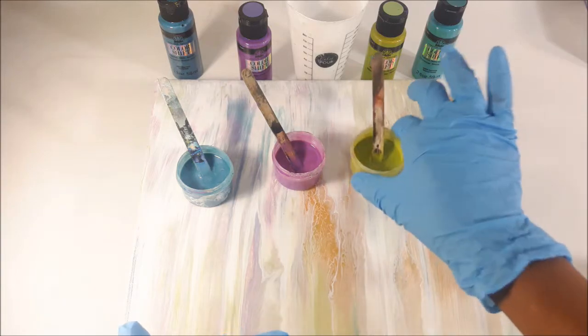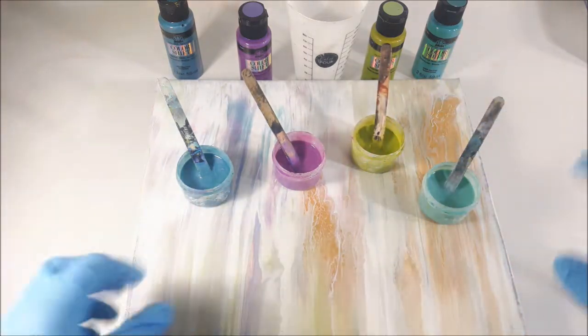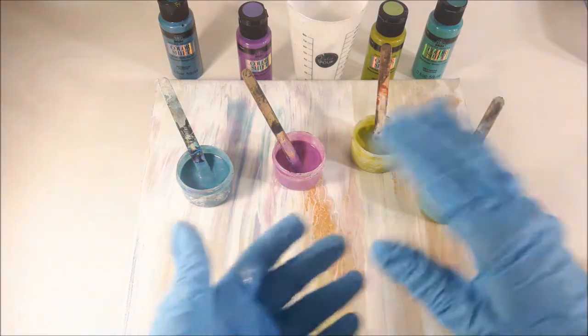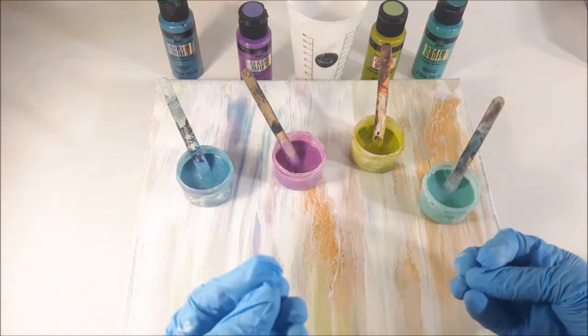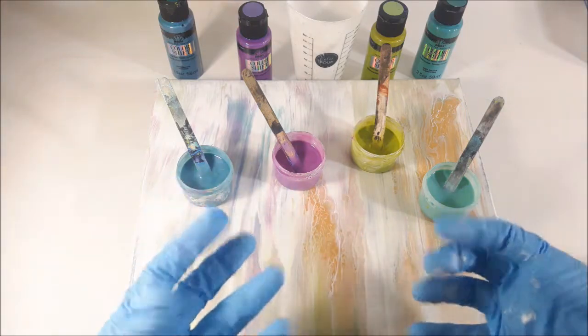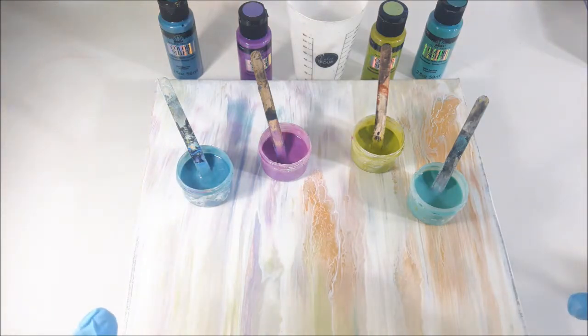So if I just do the green and all the other colors separately, I can individually point them out. But if I do a puddle and pour them on together, they're going to blend and it's going to be very hard to tell which paint works better in a pearl pour or creates cells or special effects. So I'm excited to see what's going to happen. I'm going to get my work surface all ready and we're going to get started.